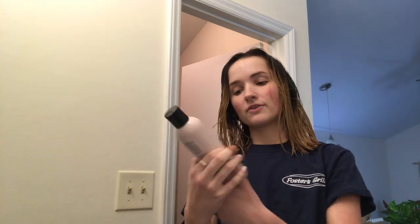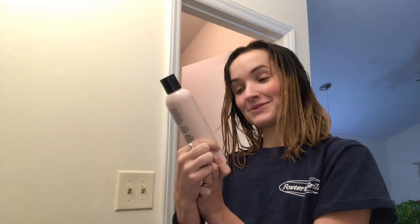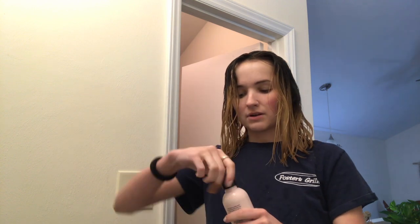Now for the shampoo — I'm going to be using Lange. It's a violet purple toning shampoo. My aunt is actually a hairdresser and she told me I should potentially mix a blue with a purple since I do have some darker, orangey pieces. But that just sounds like a lot of work and I wasn't super impressed with a blue shampoo and how strong it was, so I'm just going to go in with this purple one and see what happens.